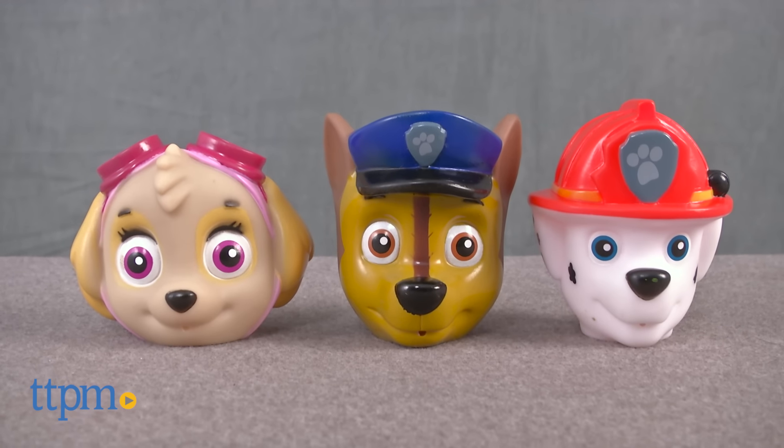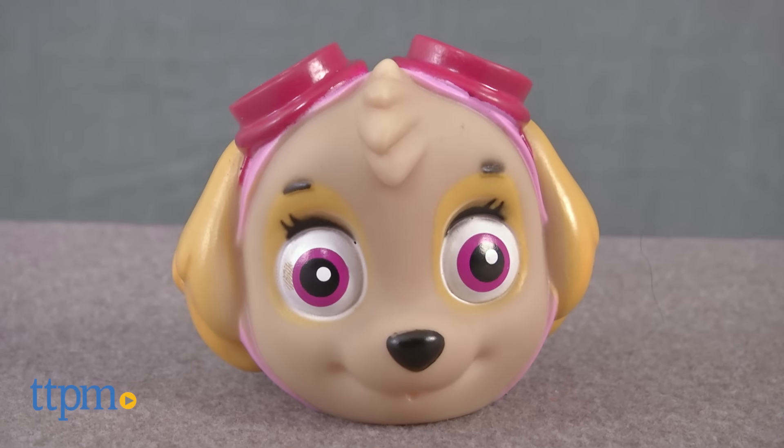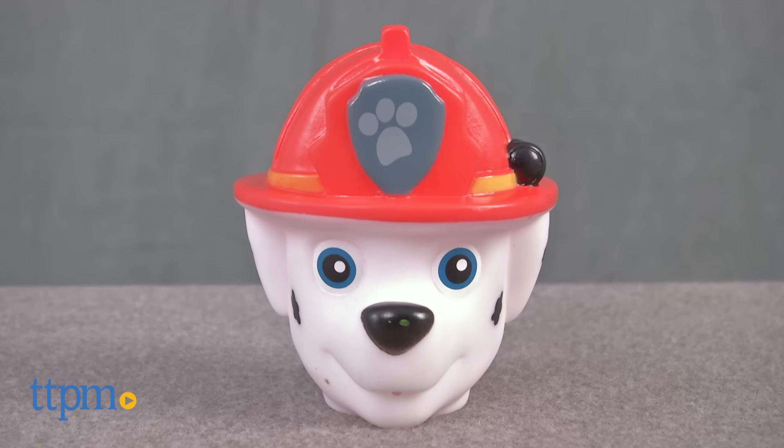Our favorite Paw Patrollers are ready for some water play. Hi everyone, this is Maria with TTPM. Here we have the Paw Patrol water squirters: Sky, Chase and Marshall.